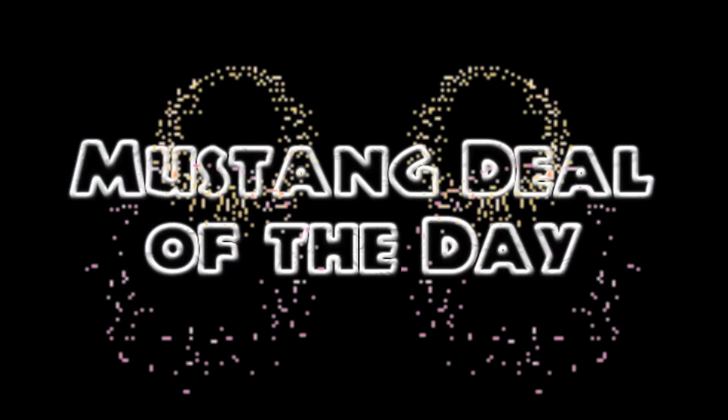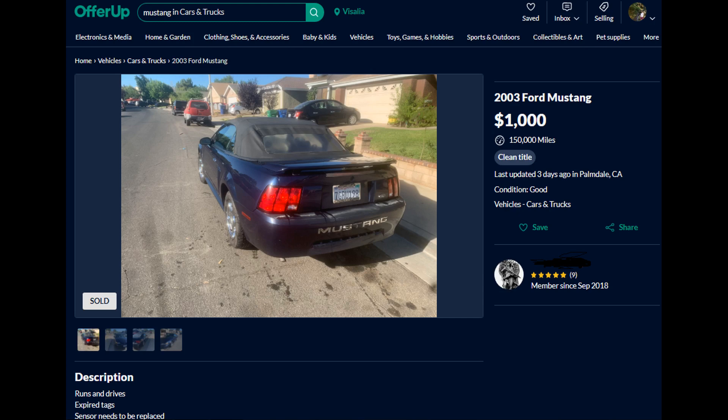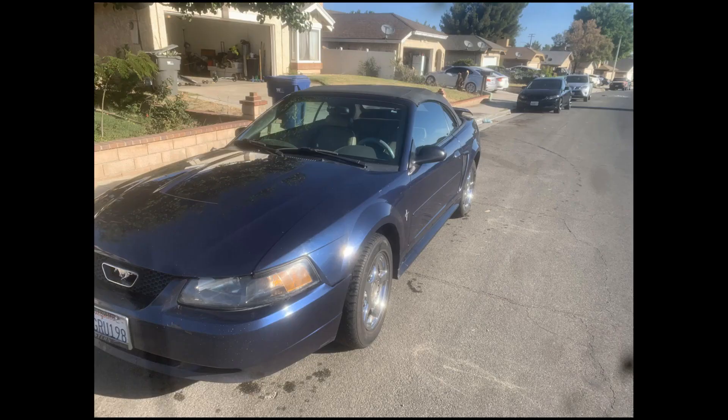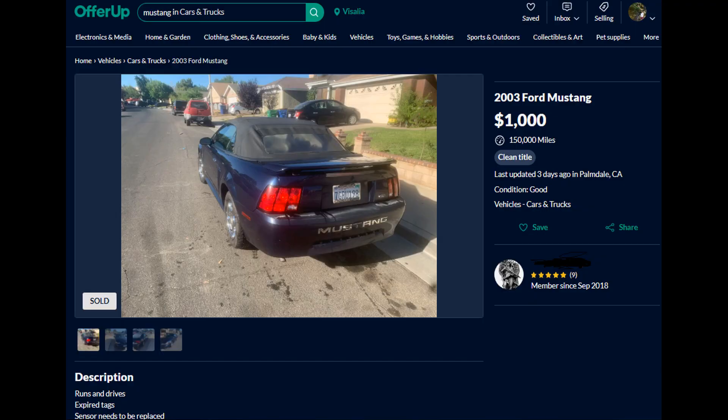I'll end the video with the Mustang deal of the day: a 2003 Ford Mustang V6 Convertible with 150,000 miles, expired tags, and a sensor that needs to be replaced — that's all they put in the listing. For a thousand dollars, this was a steal for whoever bought it. Most likely the issue was something minor that seemed complicated — maybe the MAF was dirty. Whatever it was, it was a very good deal, and if they had watched this video, maybe they would have figured it out. Subscribe for more Mustang content. Have a good day.